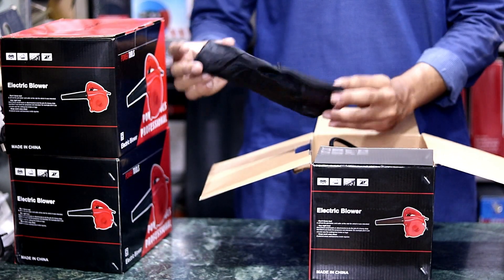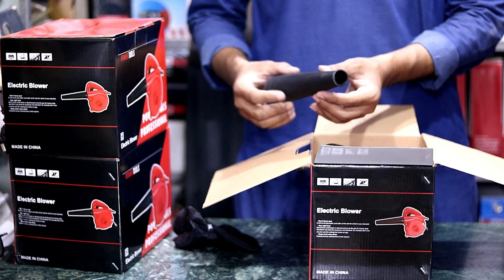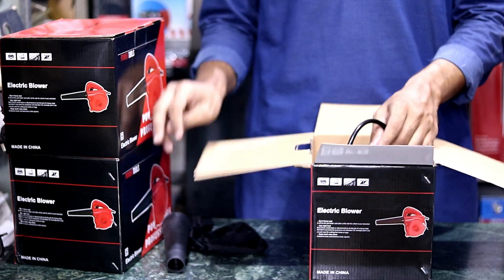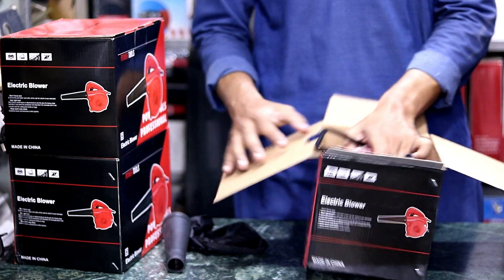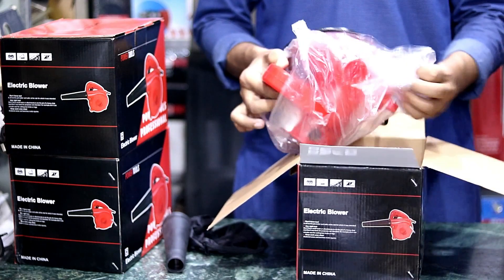First of all, we have a dust bag, which we can see here. There is another pipe that we can use in the middle of the hole. There is also another blower machine.